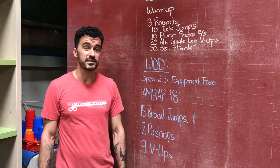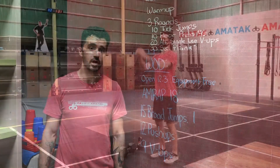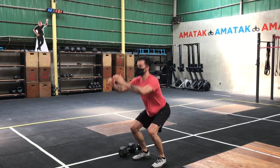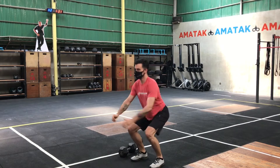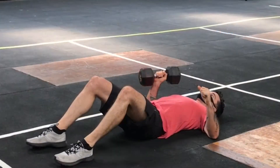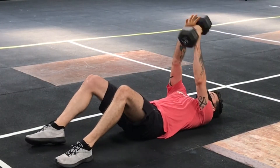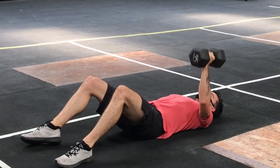Warm-up is three rounds. We're going to do 10 tuck jumps to start — pick those knees up nice and high, bring them to the chest, try to land nice and soft. Followed by 10 floor press on each arm: 10 on the right, 10 on the left. You can use a dumbbell, kettlebell, a backpack, a jug of water, whatever you've got.